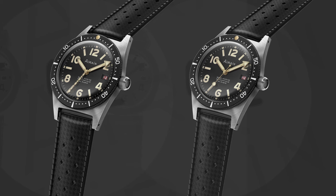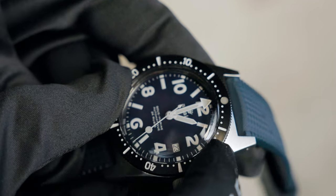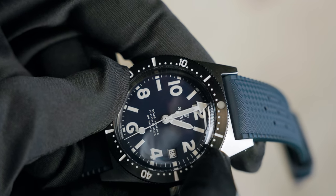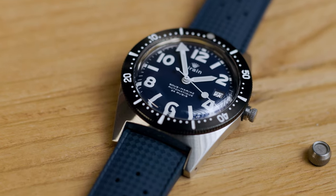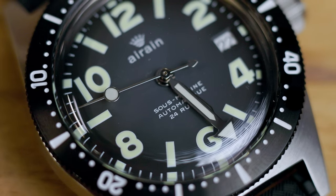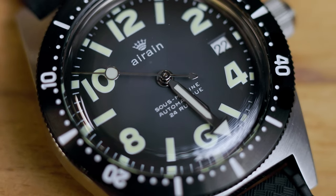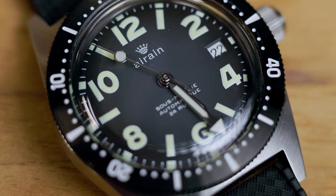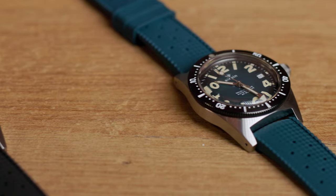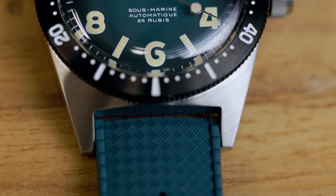The other four references are part of our so-called limited series. First, the deep blue dial with BGW9 lume and white painted hands on a matching blue rubber strap. Then the faded black dial with C3 lume and silver polished hands on a black strap. The lume came out a little more green than expected, but we decided to keep it this way.